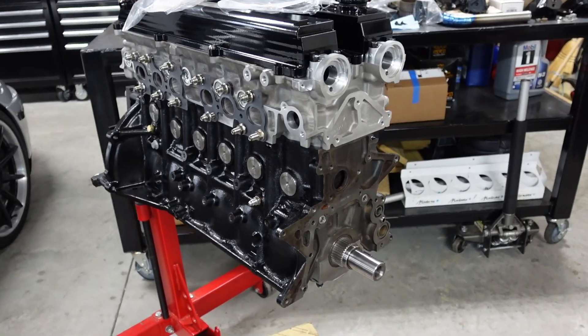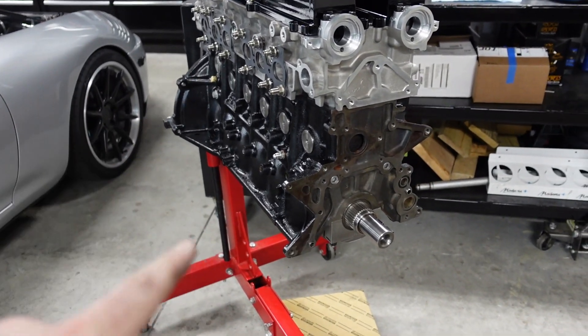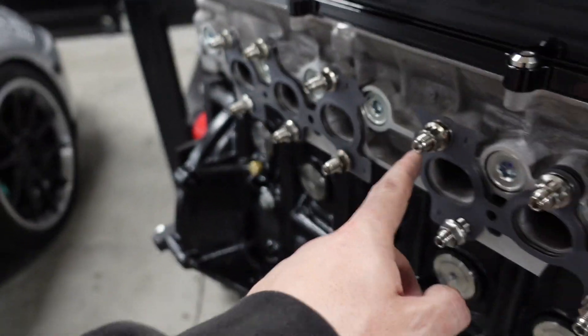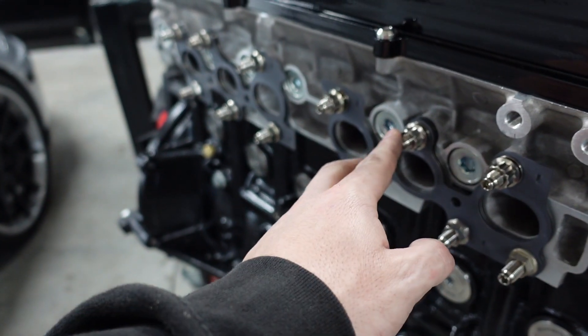For this next video I want to show you the oil pump, but before we get into that I want to show you as many part numbers as I can. We talked about in the last video these Bear Boost Performance titanium studs and nuts.